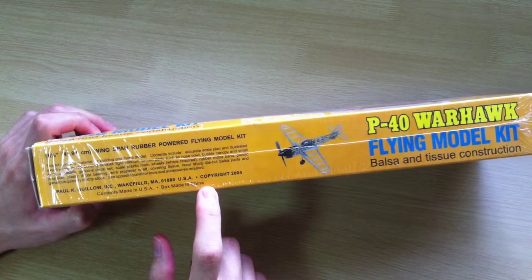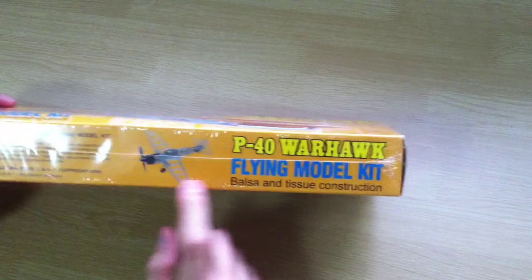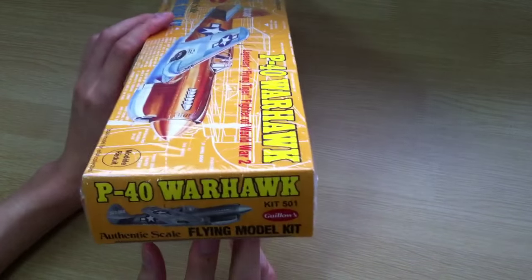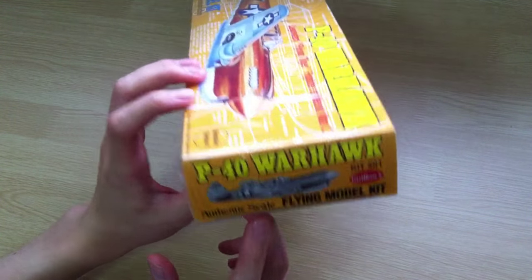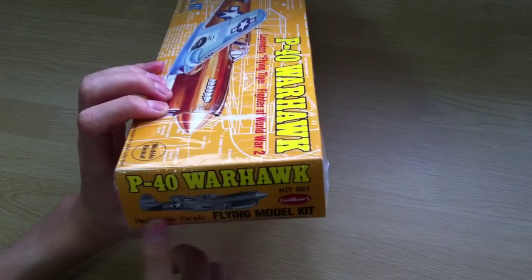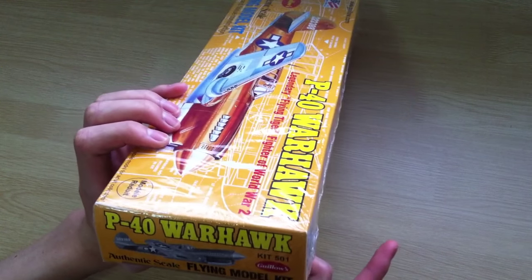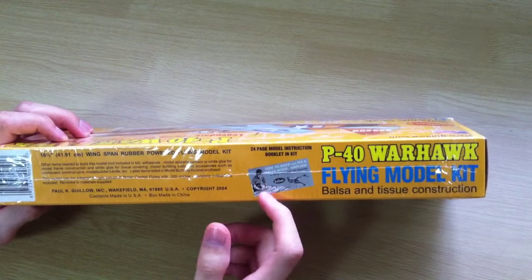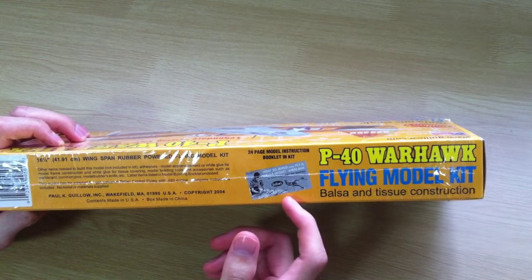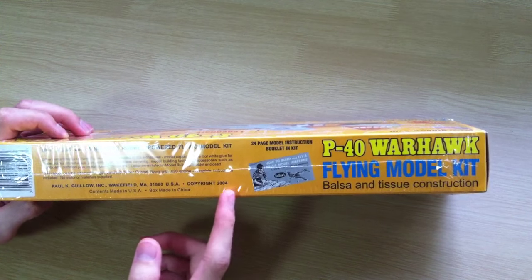You've got some description that you can read online, and you've got some small printing. If you've got any questions for them, you need to cut this out and mail it with your question to them to get a reply. There's more description and your instruction booklet for how to start building a balsa plane if you are stuck. And more printing.